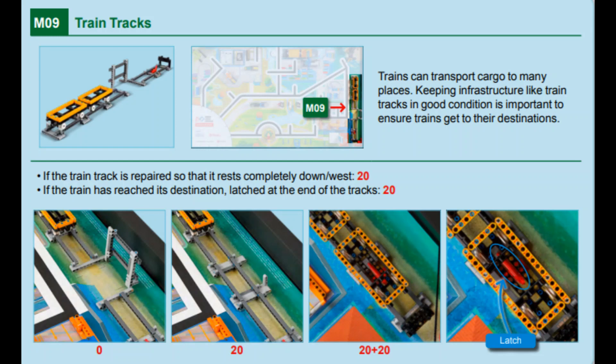In this video, we will show you two solutions for Mission 9 Train Tracks for this year's Cargo Connect game, one with the Spike Prime and one with the EV3. There are two parts to this mission. The first points are awarded for completely lowering the train tracks, and additional points are scored when the two train wagons are moved all the way along the repaired track and latched at the end of those tracks.